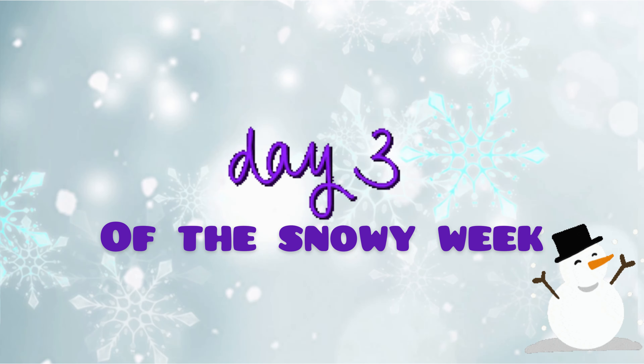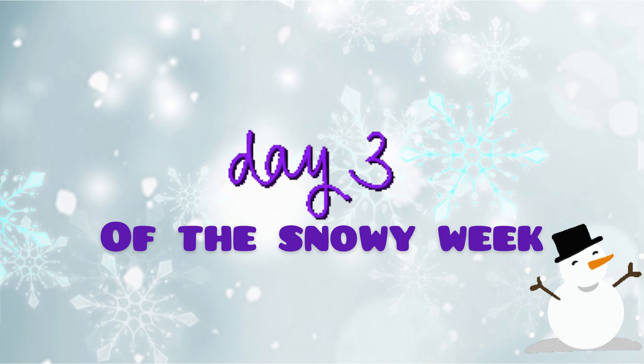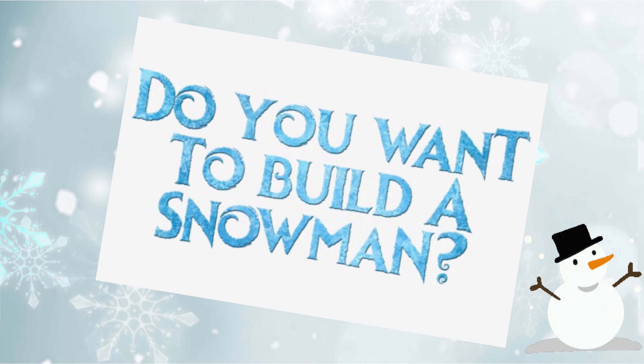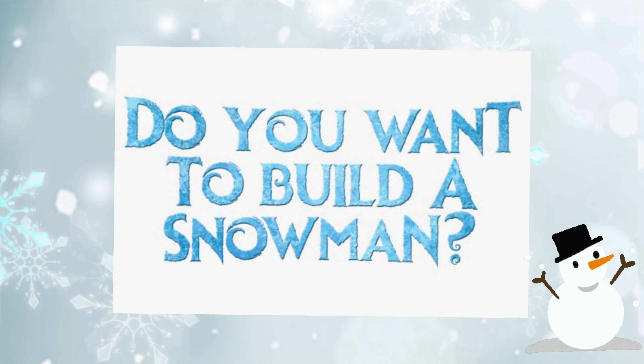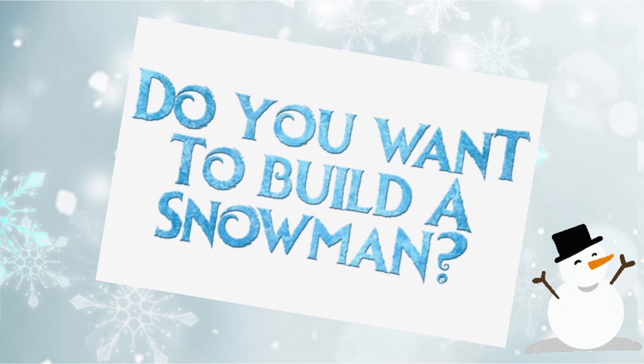Hi everyone, welcome back to another vlog. It's me Adhira here. Everyone is safe. We are going to day 1 and day 2 of the snow week, this is day 3 to day 7, and we are going to snow season vlogs. So let's get started.